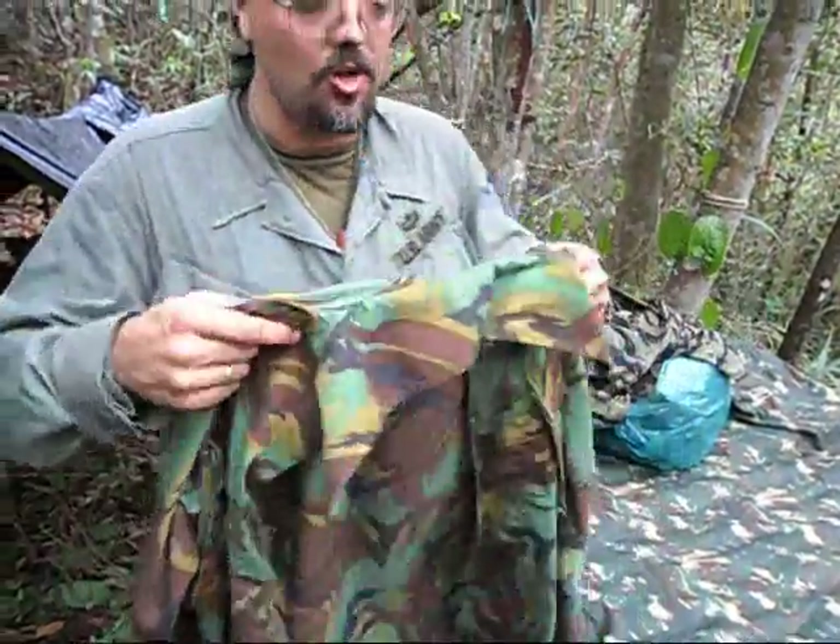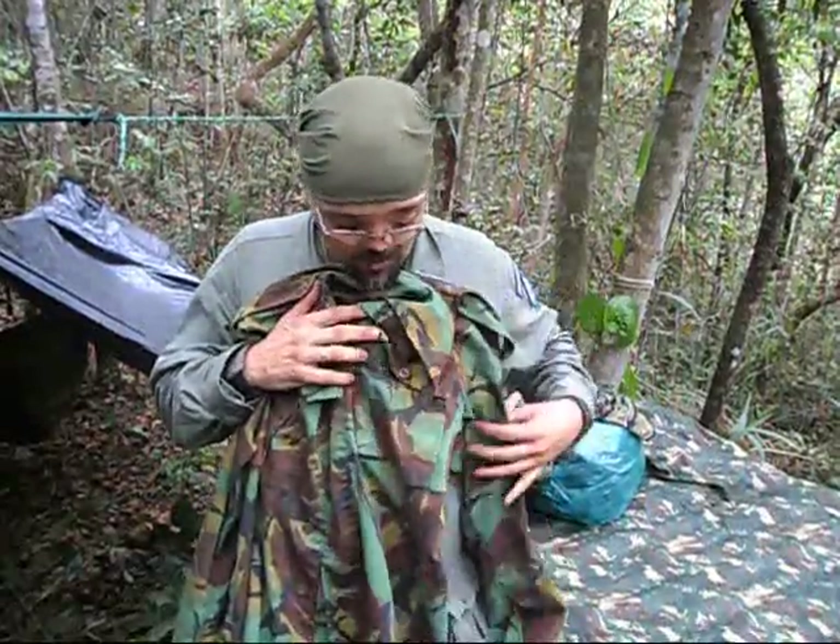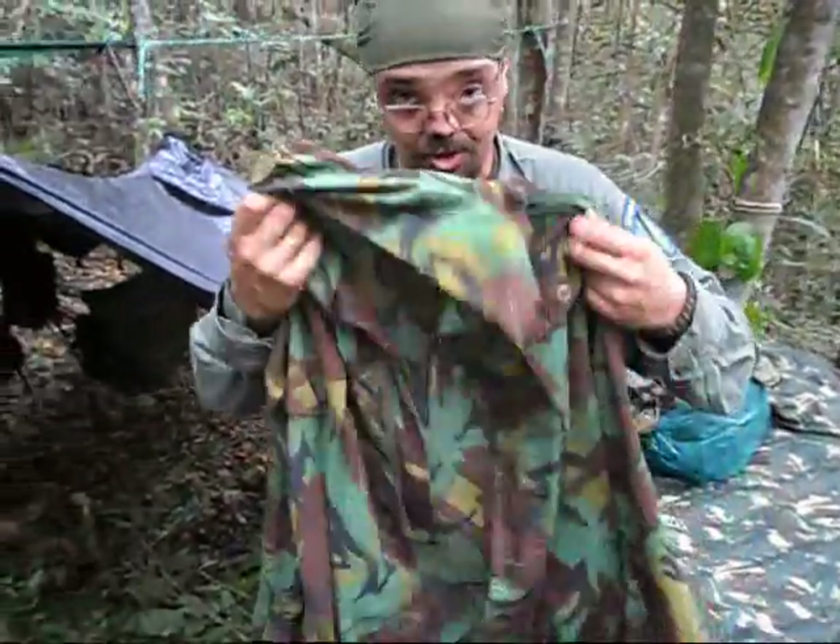This is the jacket that he used, that he wore when he was in the army. He's a British guy who lives now in Spain, and he sent me this as a great gift — thank you a lot, brother. This is actually the very first piece of European camouflage that I got, and I've been dreaming to have this British pattern for quite a while.